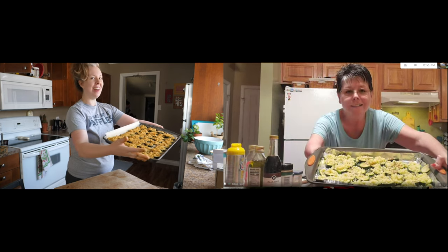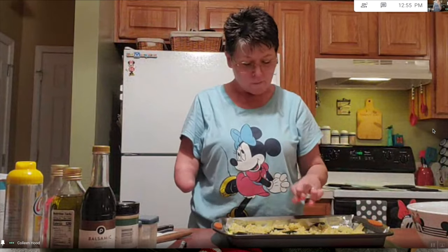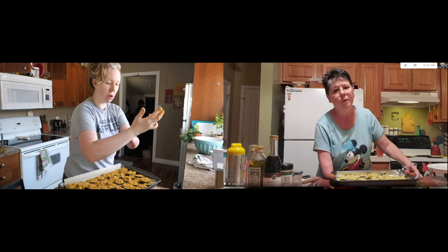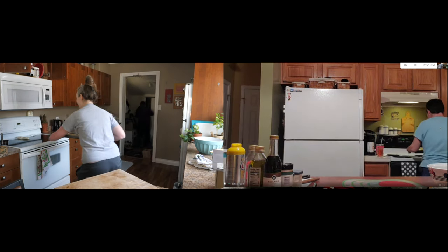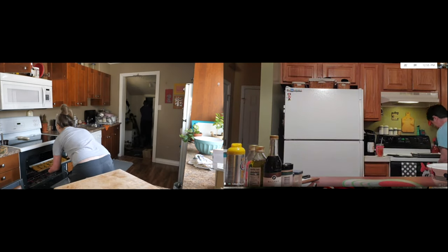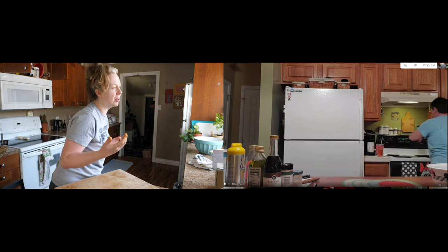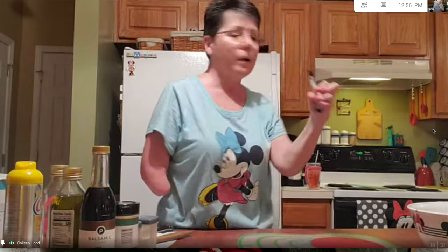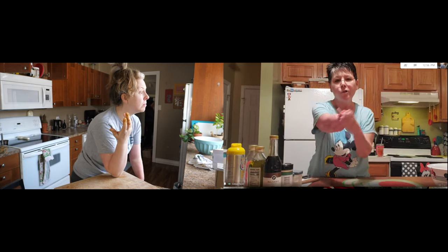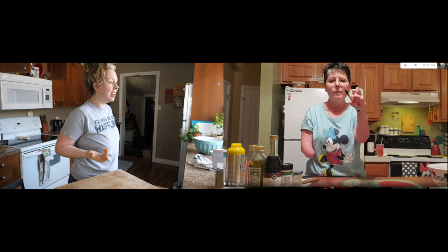Look how good they look — I think we did good. Now it cooks for about 20 minutes, but we might check at 15 minutes because when I did it the other day, it got a little brown. Let's stick them in the oven. I set my timer for 15 minutes. Another little hint — I take a stylus because I can't push the buttons on the stove with my hands. I can use a stylus like you'd use for a cell phone to push the stove buttons.